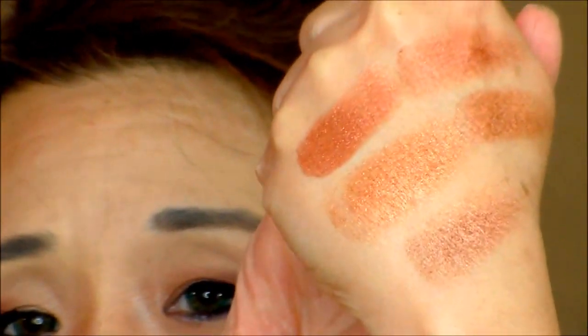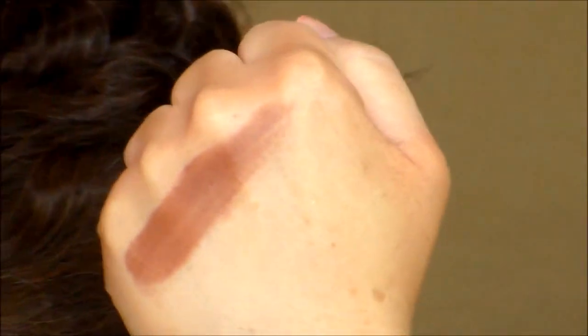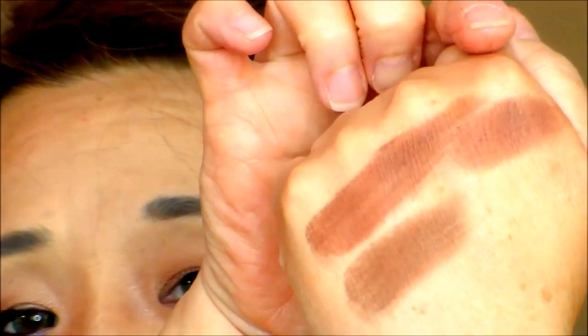Now we come to Oud. Oud is a warm reddish-orangey brown. Here is the swatch on my hand. I can compare it to Dominatrix from the Androgyny palette, which is a cooler brown — not as red. I can also compare to the Viseart Dark Mattes.